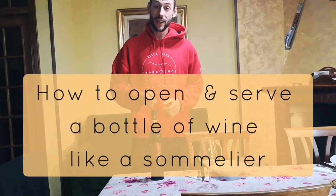Hi amici, dear friends, benvenuti! Today I want to show you how to open properly a bottle of wine and then how to pour and serve the wine like if you were a sommelier.